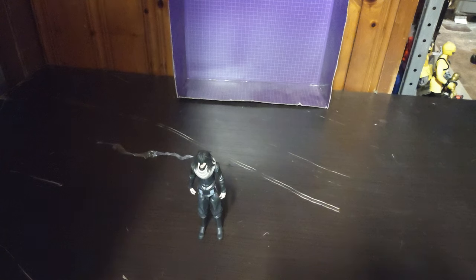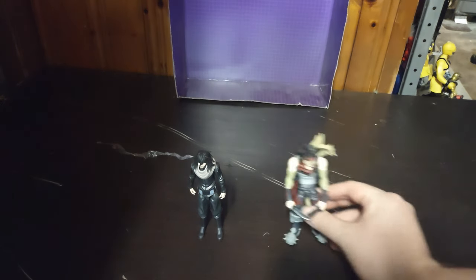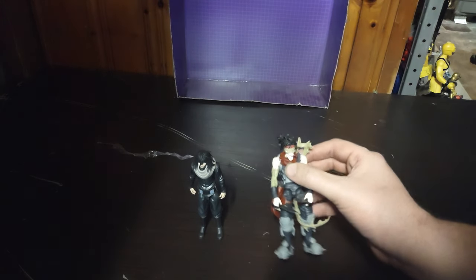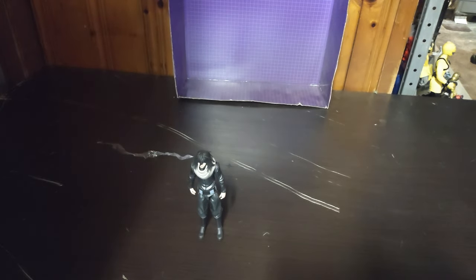He comes with a weapon. We're going to compare him with some other 5-inch McFarlane My Hero Academias. Here he is next to bad old Stain — because Stain is a creepy dude from the anime.